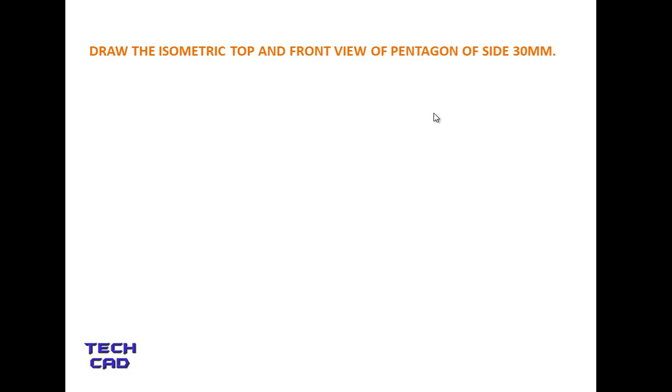Hello everyone. In this tutorial we are going to discuss the isometric top and front view of the pentagon. First you have to draw the pentagon. In the given question the pentagon is of size 30mm, so first let's make a pentagon. First draw a simple line 30mm.